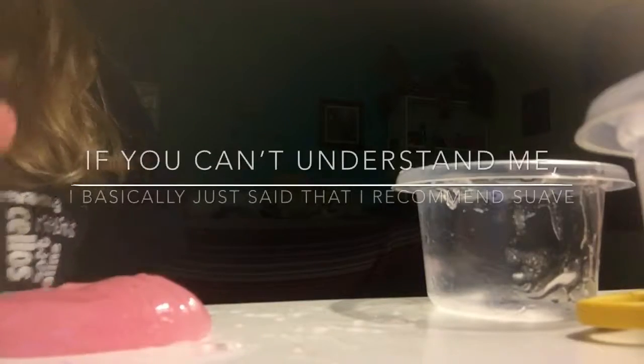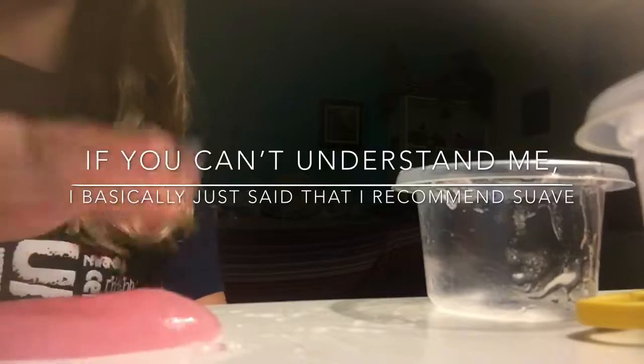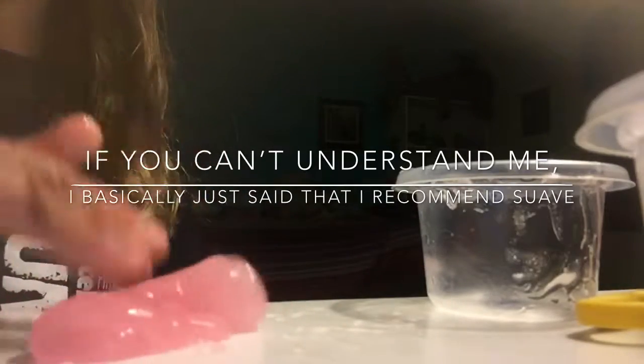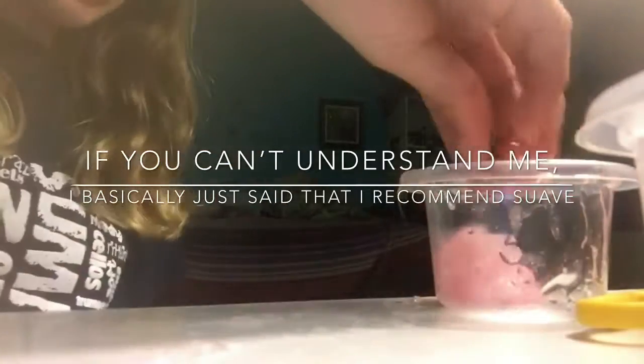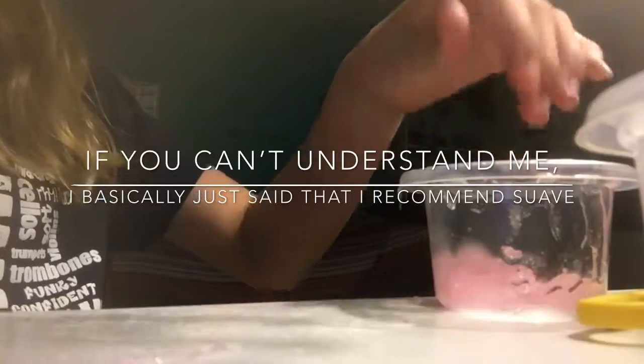I'd say try making slime with the Suave instead of the L'Oreal Paris because the Suave worked a lot better for me, and L'Oreal Paris is good too. Oh my gosh, it fell on my leg.